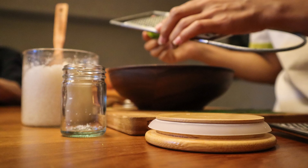Instructions. Preheat your oven to 350 degrees Fahrenheit. In a medium-sized bowl, mix together the graham cracker crumbs, melted butter, and granulated sugar until well combined. Press the mixture into the bottom of a 9-by-13-inch baking dish. Bake the crust for 10 minutes, then remove it from the oven and let it cool while you make the cheesecake filling.